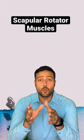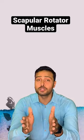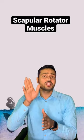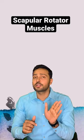Scapular rotations while performing glenohumeral joint movement is very important. We all know that, and that is why we are studying scapulohumeral rhythm also. The question comes: which muscles are performing upward rotation of the scapula, and which muscles are performing downward rotation of the scapula?